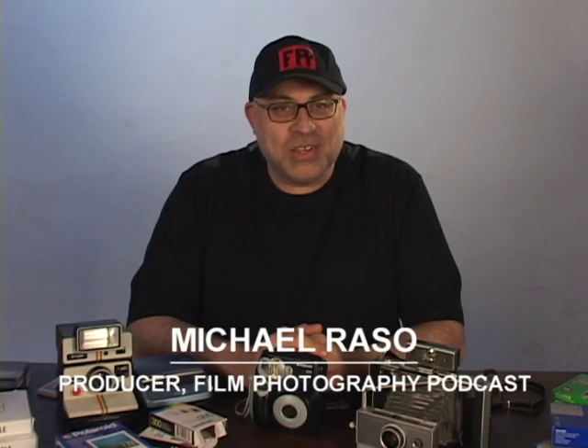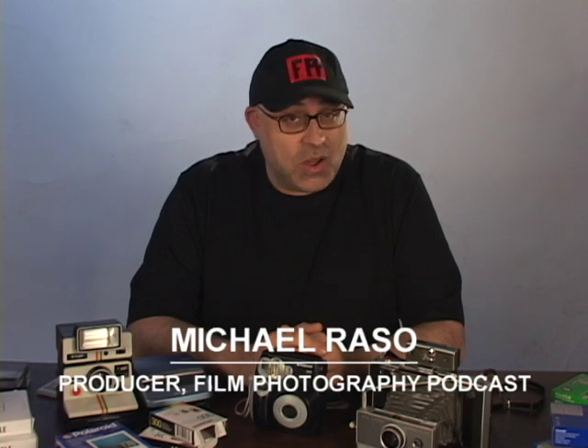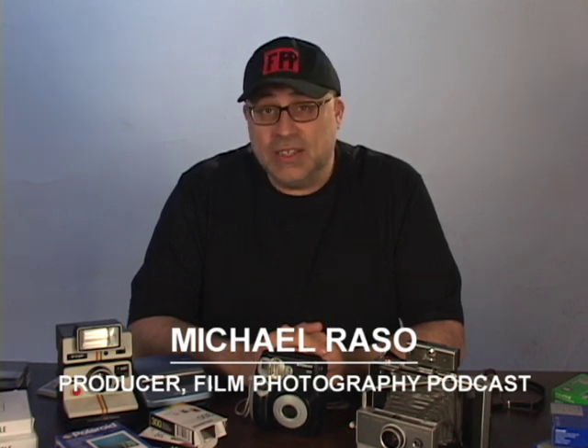Hey everybody, it's Michael Rosso from the Film Photography Podcast. I'm here today to talk to you about film photography, specifically close-ups and portraits with Polaroid. These are shots done with the Polaroid Big Shot camera. I love portraits.